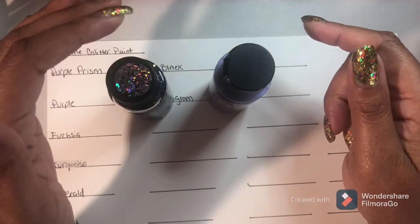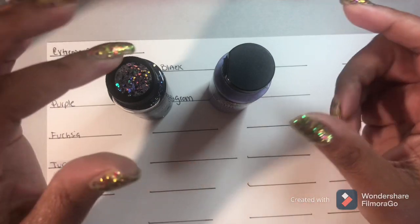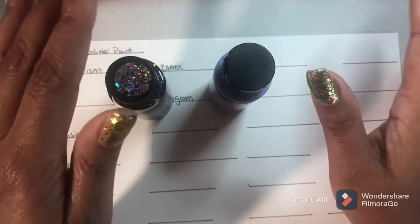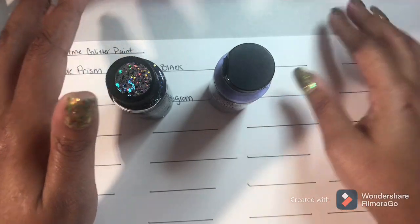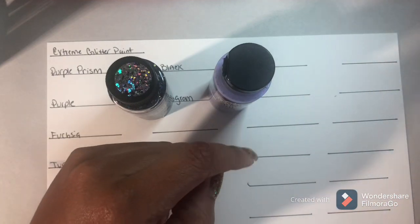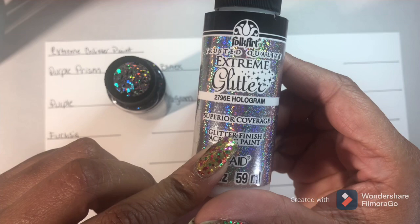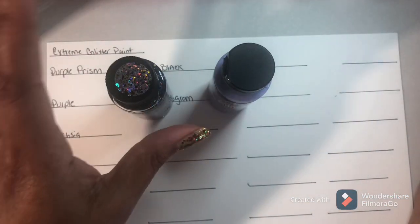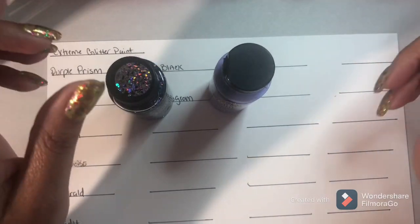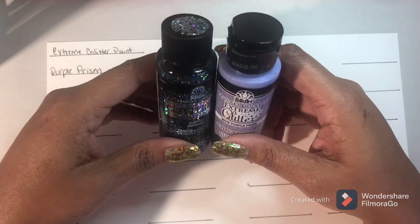I used it over Windsor and Newton Iridescent Medium. I put that on a background page - put black acrylic paint down, then went over with the Iridescent Medium, and then over that I put this Extreme Glitter Hologram color, and it was beautiful. It was well worth it in the end. So we're going to see which one is better.